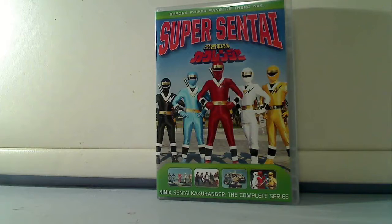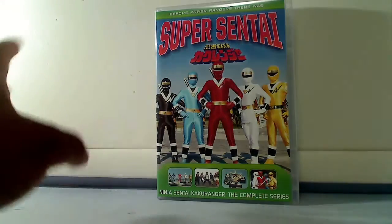This is the Kakaranger DVD box set. Something I've noticed with the Sentai DVD sets is that it has a very Sentai feel to it. But they don't try to add too much CGI or too much animated stuff — it's very simple. It's like how Sentai covers usually are. So we have, in vague here, Super Sentai.